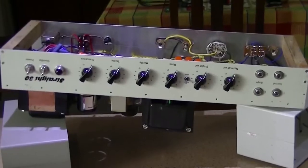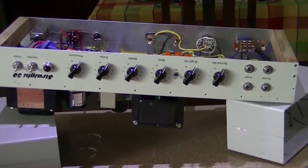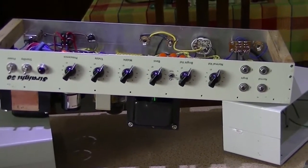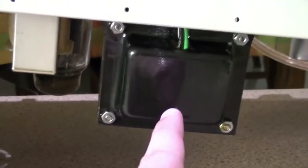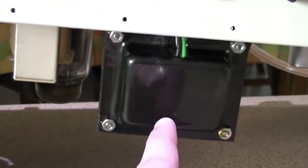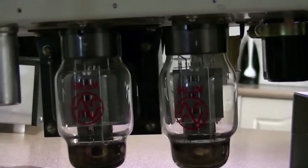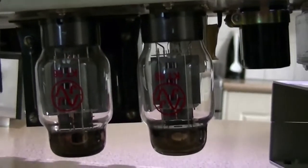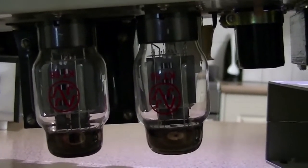This is his first amp that he ever built — he did a lot of prototyping and a lot of testing. It uses a Weber tweed basement power transformer. The output transformer is a Hammond, also a tweed basement style, and the choke is a tweed basement style Hammond choke. One thing that is different from the tweed basement: as opposed to using 6L6s, he uses KT66s, which is closer to what a Marshall JTM 45 uses, and the early Plexis as well.